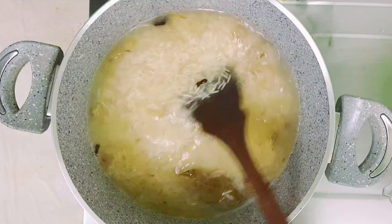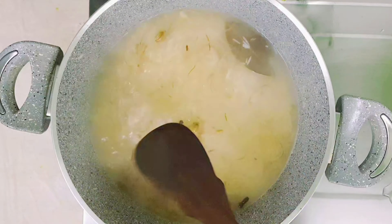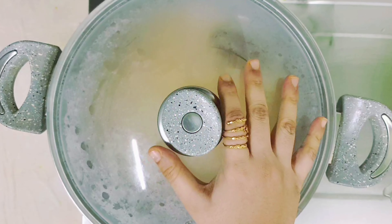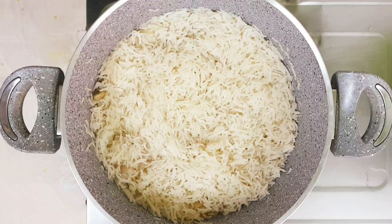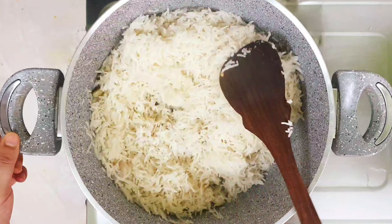Now mix this well. Keep it on high flame until the water completely drains off. Add salt as required and give it a quick mix. Close the lid and cook for about 10 minutes.